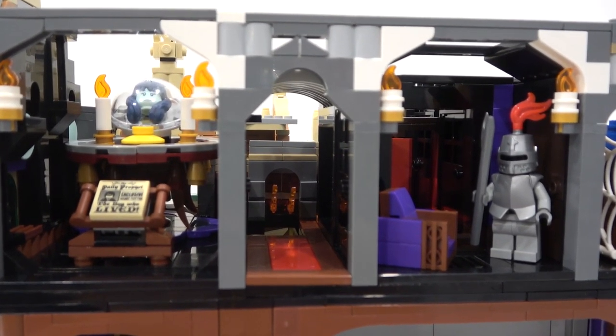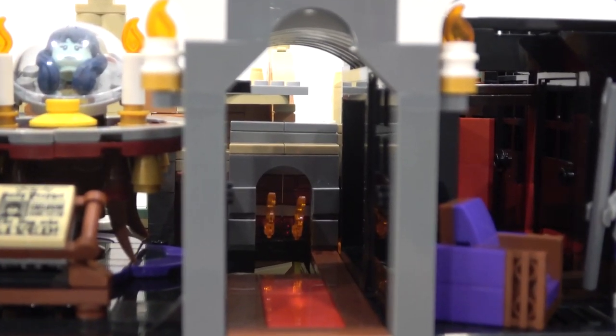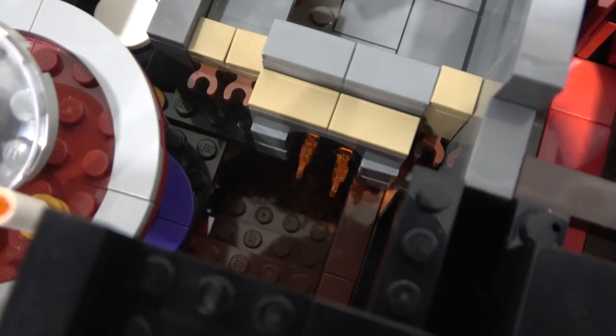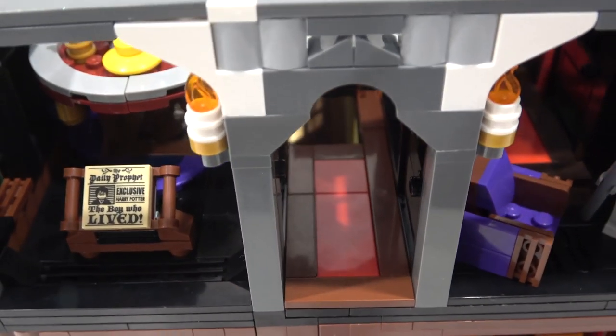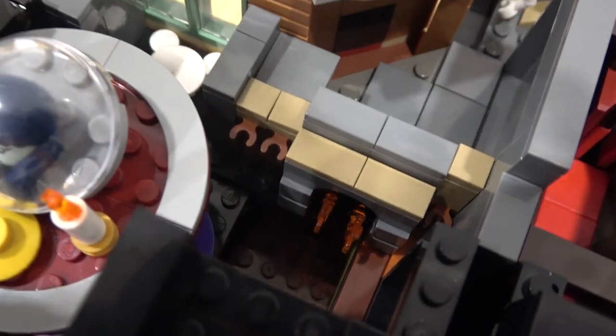Next to that we have another hallway where the stairs come up, and if you were to come up those stairs there would be flames right overhead from a nice fireplace just right there. There's the staircase and the hallway. I like the use of the red and reddish brown tiles for the floor, sort of like carpet running through the center of that hallway.